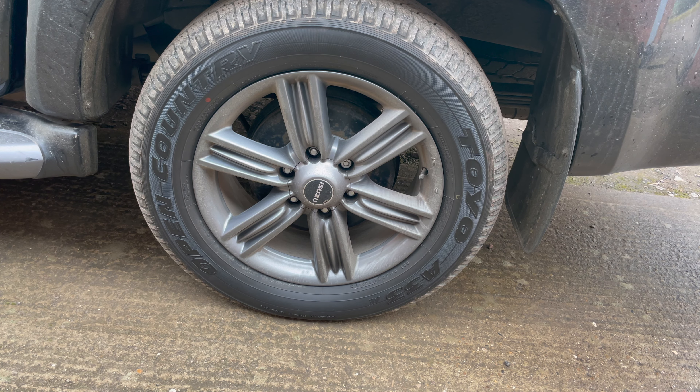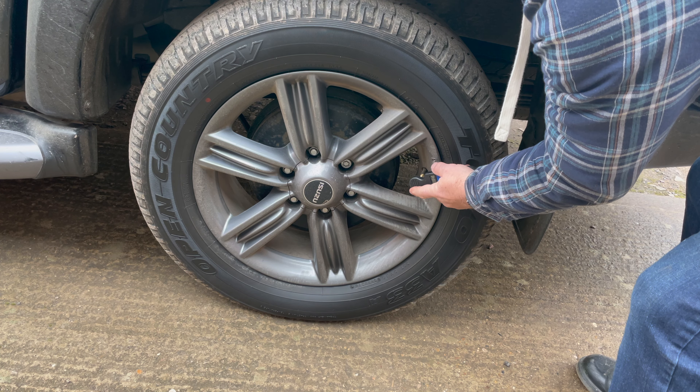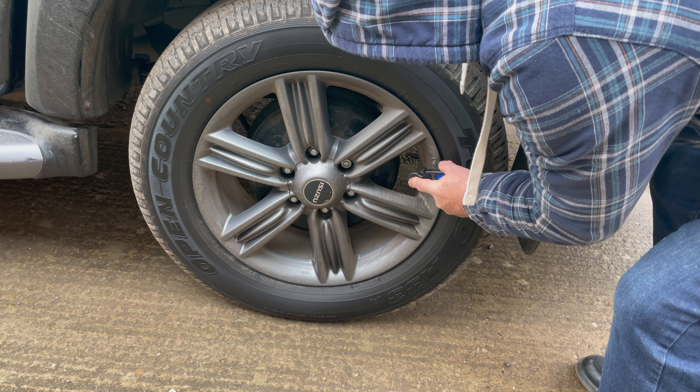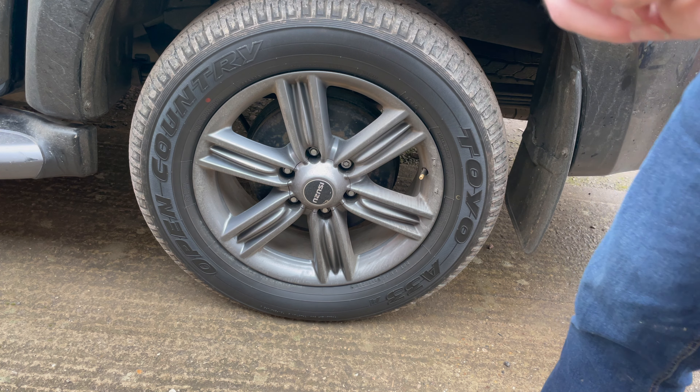First thing I'll do is measure the tire pressure. Reading is 1.15 bar.